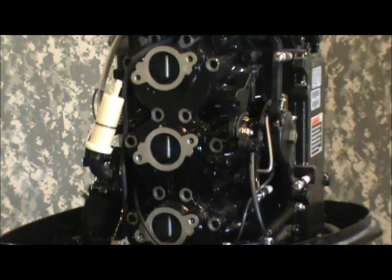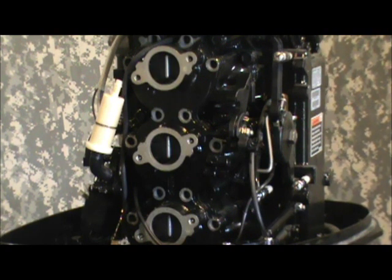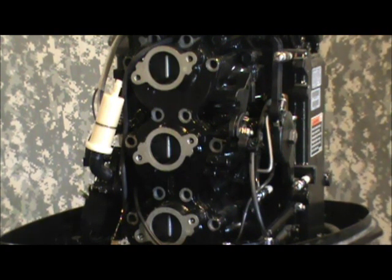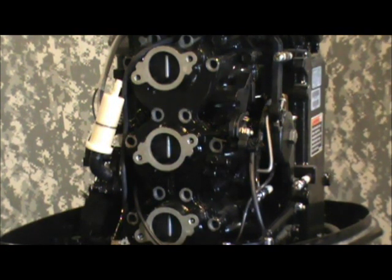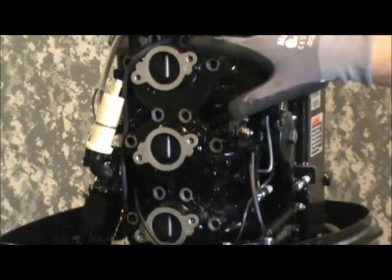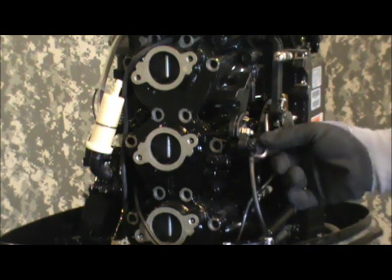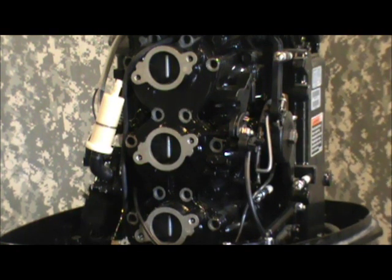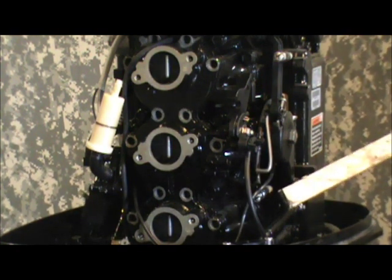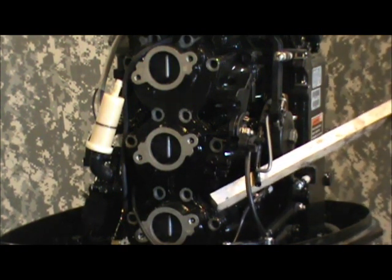We've got all the bolts out of the intake manifold setup. Now it's stuck by gaskets. We had to remove the plastic shroud over the flywheel because there's a bracket that comes off the top two bolts that attaches it. I've also disconnected a piece of linkage here just to let that free. Now we're going to attempt to get this hardwood in here and pop this loose in the same manner that we did the carbs.